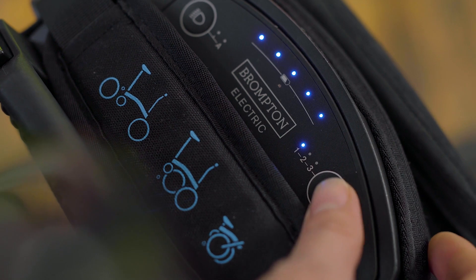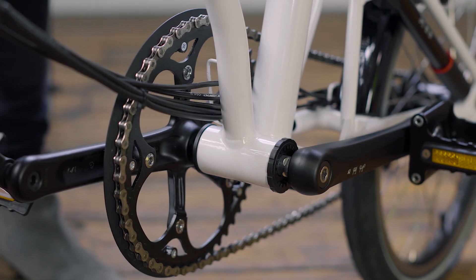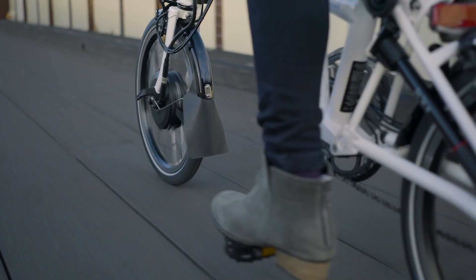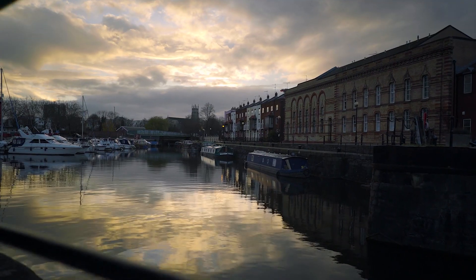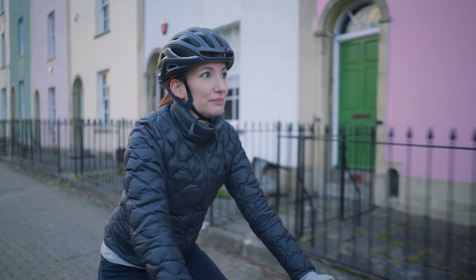For riding, there are three power modes, changed like this from 1 to 3. As you pedal and start working harder — say going up a hill or into a headwind — the bottom bracket torque and cadence sensor tells the system to give you more assistance, making cycling a breeze wherever you go. When I've ridden it, I've certainly found myself wanting to cover longer distances and still arriving fresh because it's so easy.